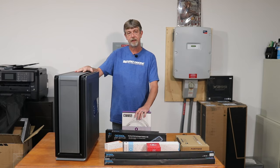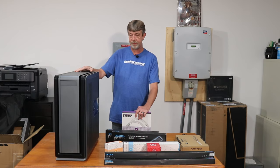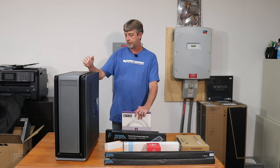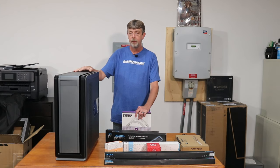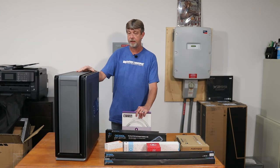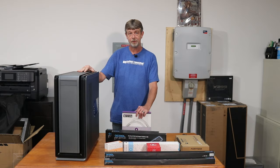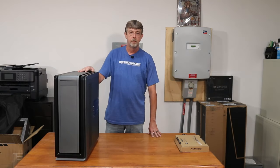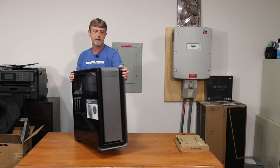I want to do a case opening video because in the last one I didn't really open any of it up and look at it. I still haven't looked at the instruction manual, so we may just have to pull that thing out to get this apart. I'm just curious about the inside, so let's see if we can figure this case out.